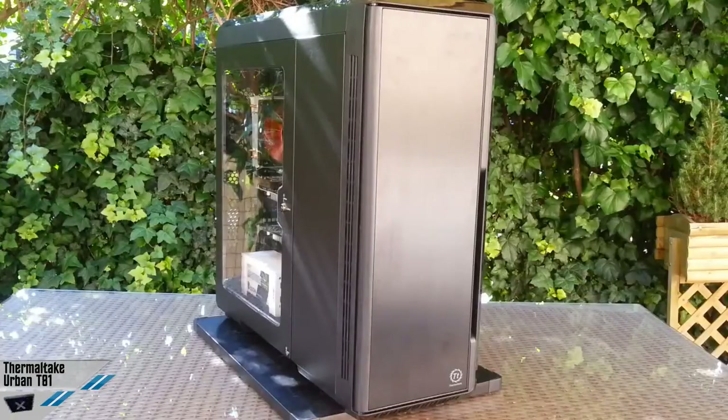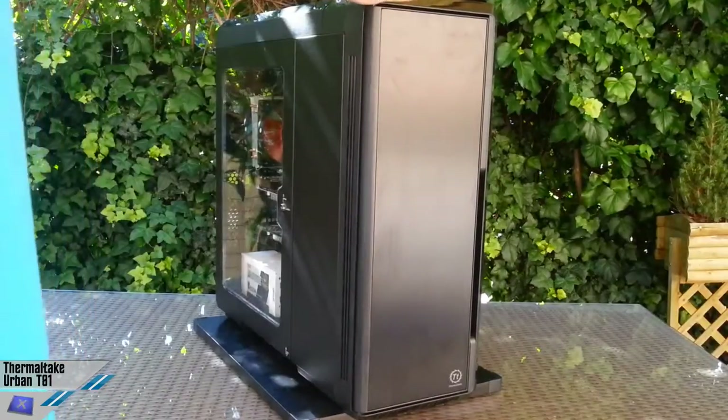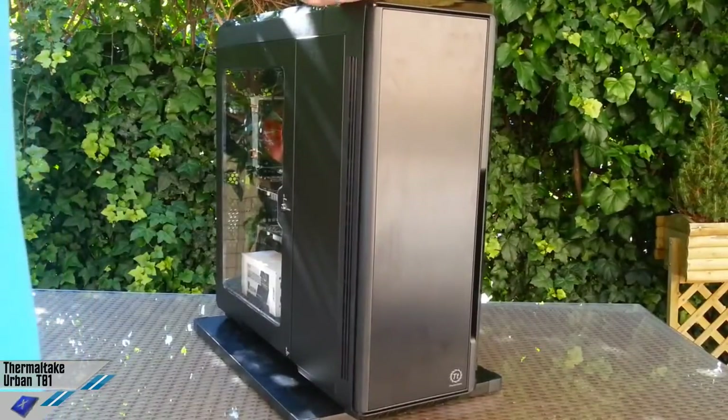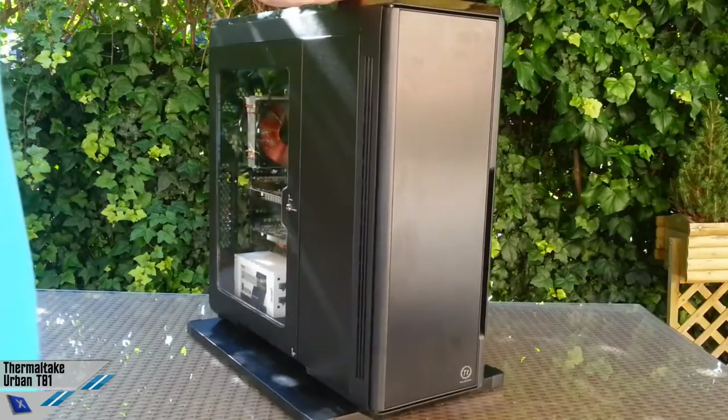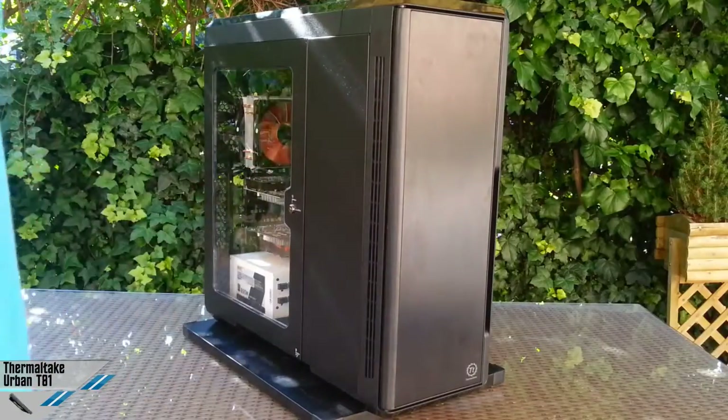Hi all guys, here is another video review from ExtremeHarbor.com. Today we're looking at the Thermaltake T81 Urban Cabinet, which is a full tower design with a lot of interesting features.